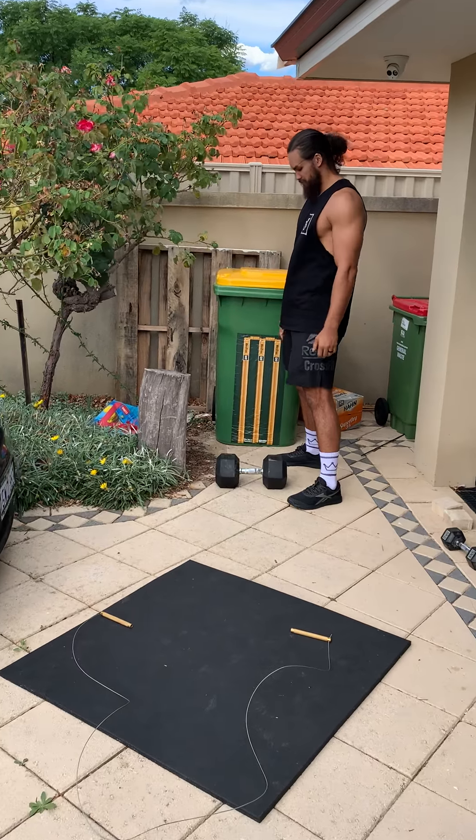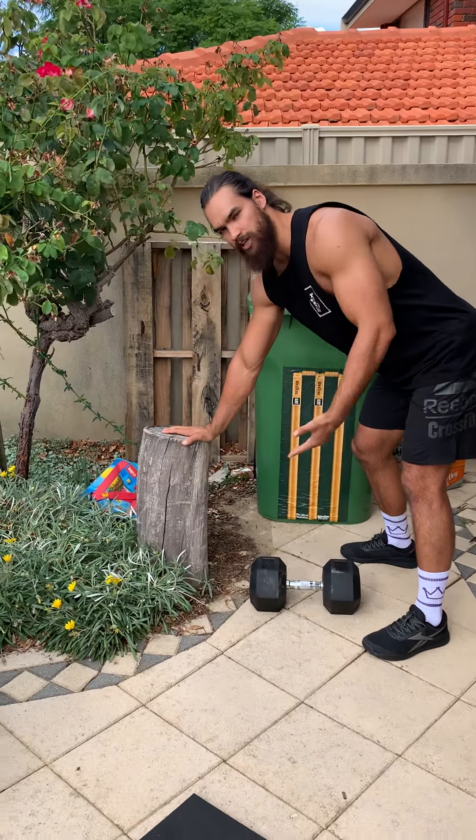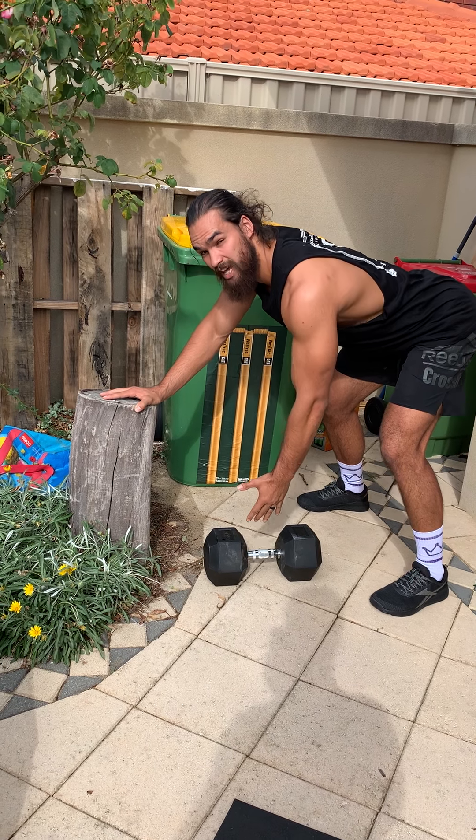We can use a bench or a stump — whatever we have on hand — to bend over and lean on. Getting ourselves set so our back stays nice and straight, midline straight, posterior chain engaged. We can feel those hammies turned on; everything should be active. From here, as we grab our dumbbell, kettlebell, or even an odd object, we want to rip it from the ground and rotate our body open with as much power as possible every rep.